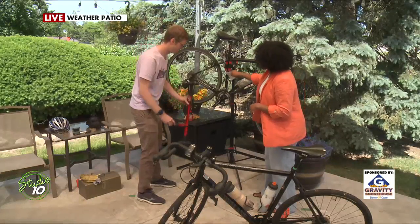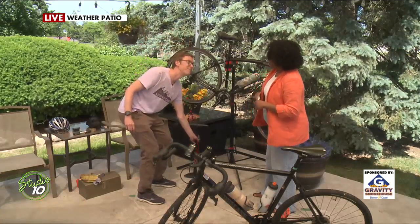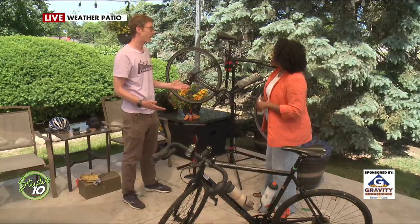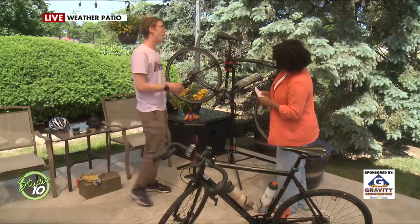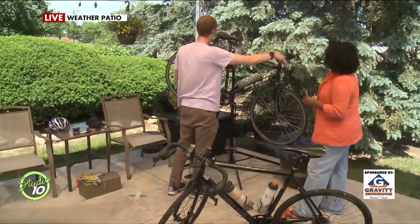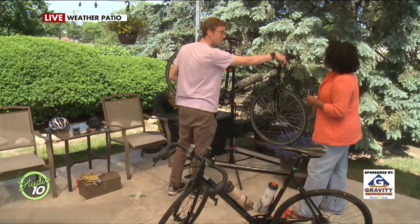A good tool to have is a bike pump with a gauge on it. The sidewall of your tire will actually tell you what PSI you want to pump it up to — so those tips are already on there for us. B stands for brakes. You want to make sure your brake cables and levers are functioning, and that when you spin the wheel, it actually stops it.